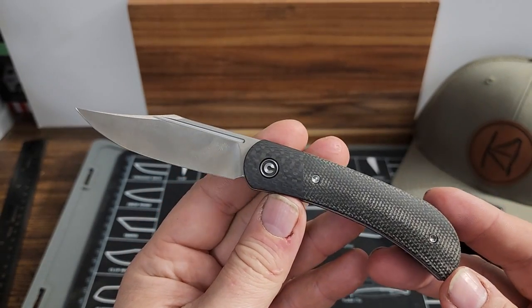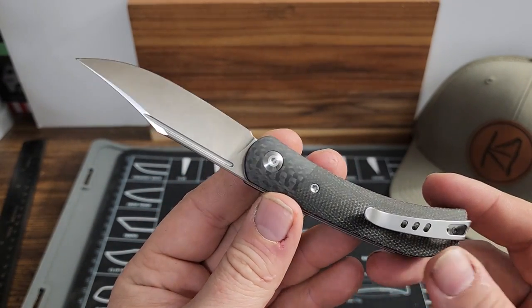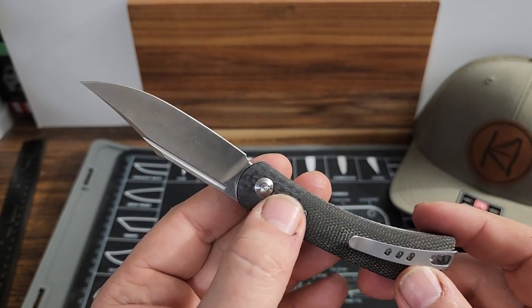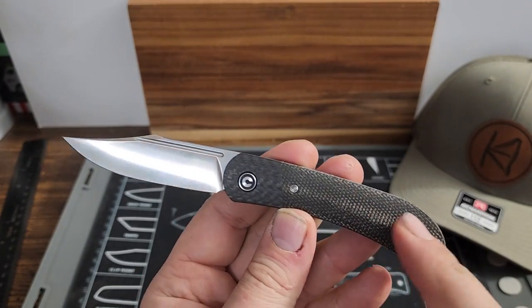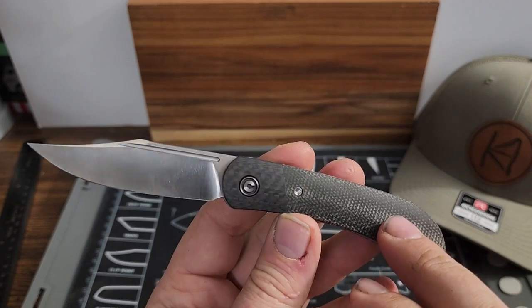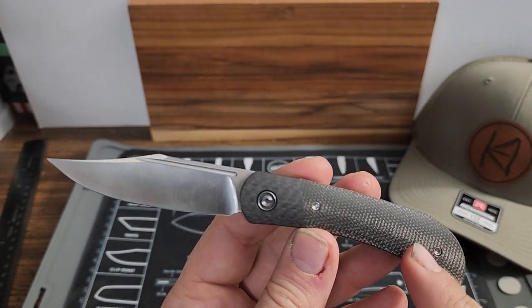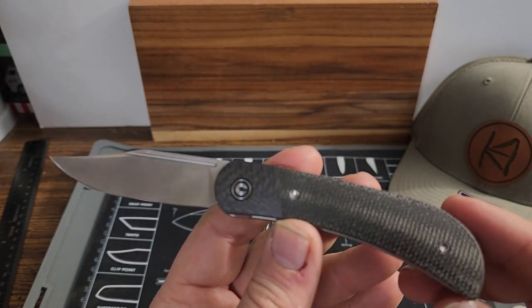I think it is a really great looking knife. It has a little bit that looks like carbon fiber right there, but the rest of this is like dark green micarta. It may not show up very well on camera, but it is a dark green — almost looks like a dirty color, like a greenish gray.